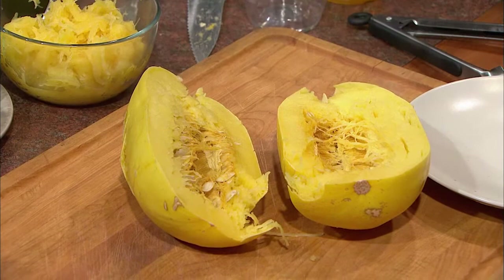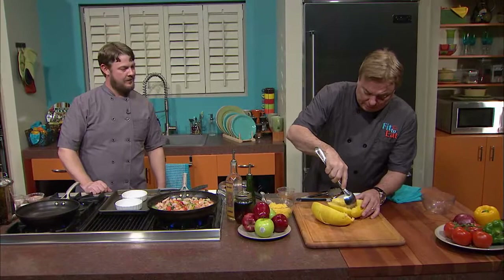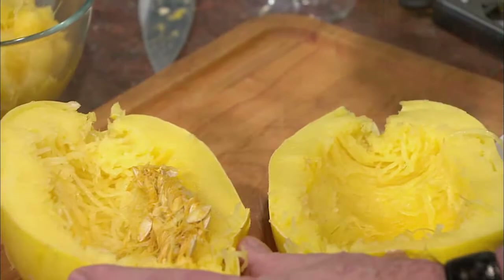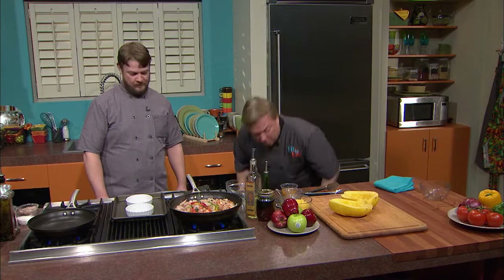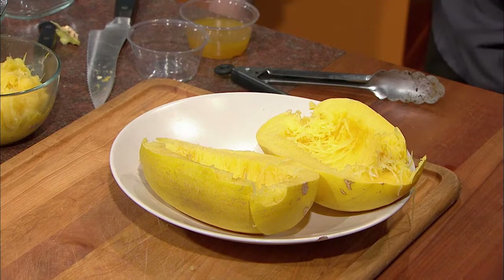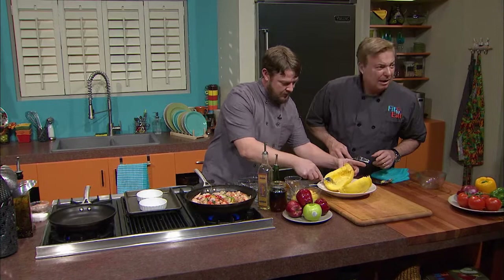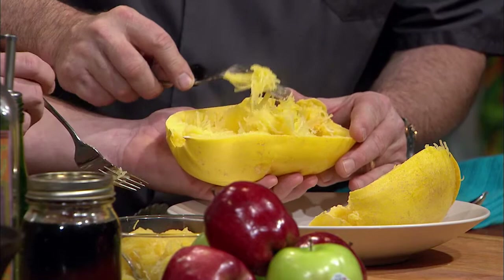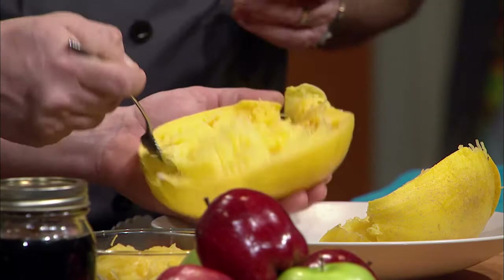Let's get a little plate for the seeds. We want to get all the seeds out but leave as much of the actual squash as possible. Now I'm going to let you have some fun with this too — I want to show people how easy this is. Let's get our forks and both go through. Just pull it through — look at that. You can see the strands. That is literally the spaghetti.